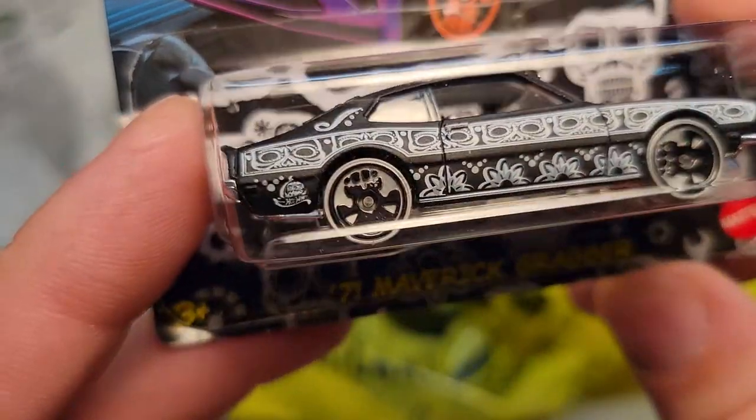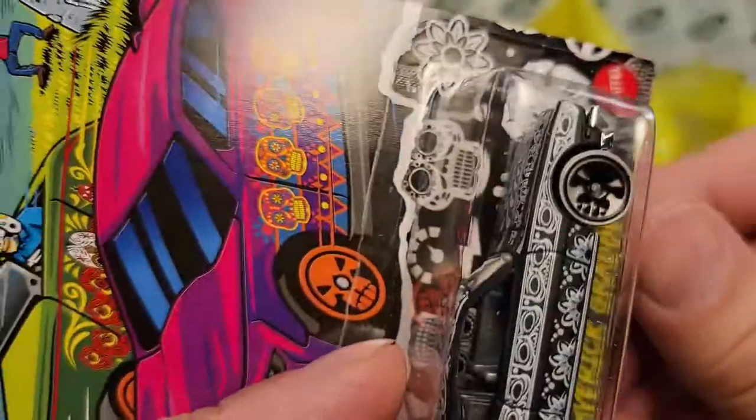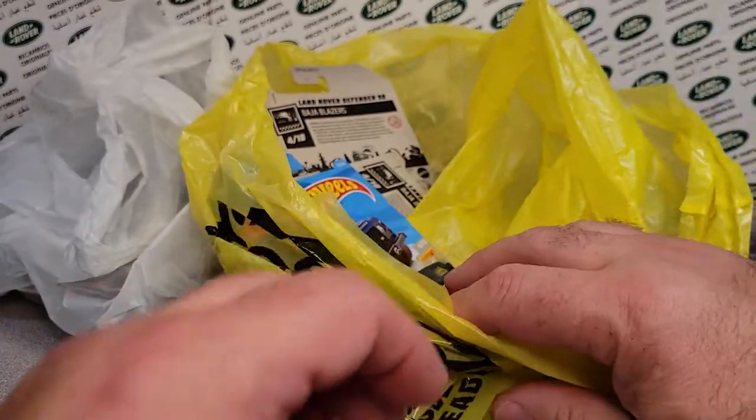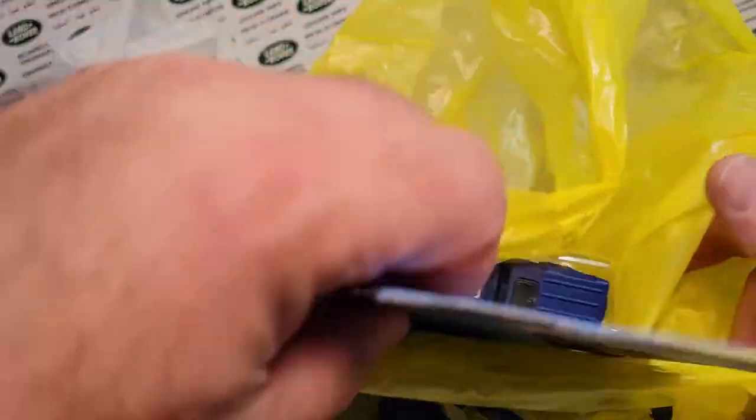I like these kind of wheels — these are the Halloween wheels from Mattel. They're little skulls too. So enough about the non-Land Rover item. I think that was it.